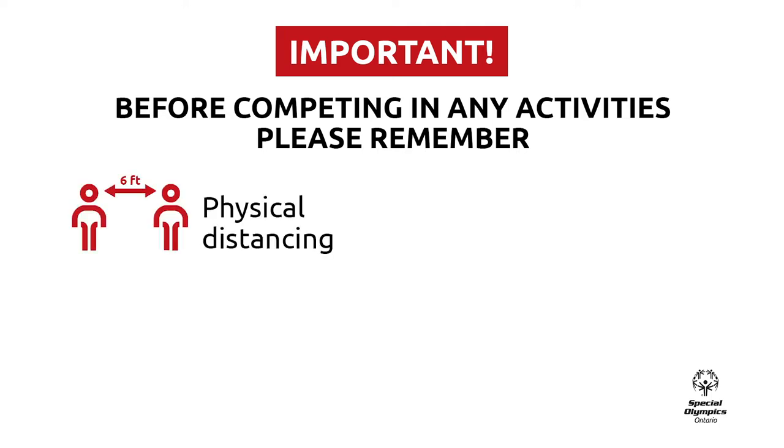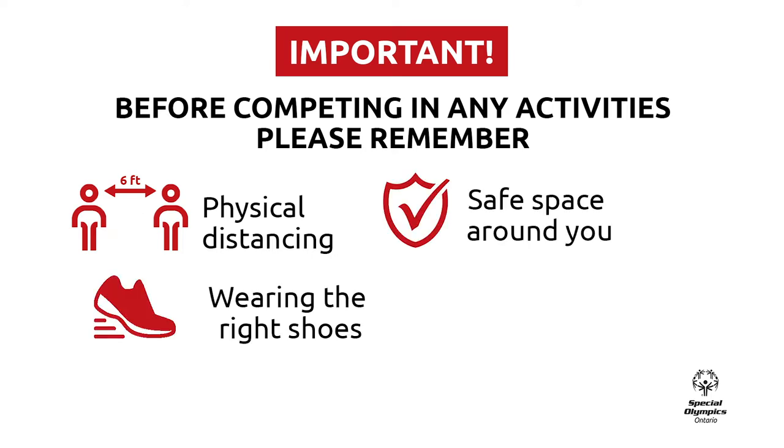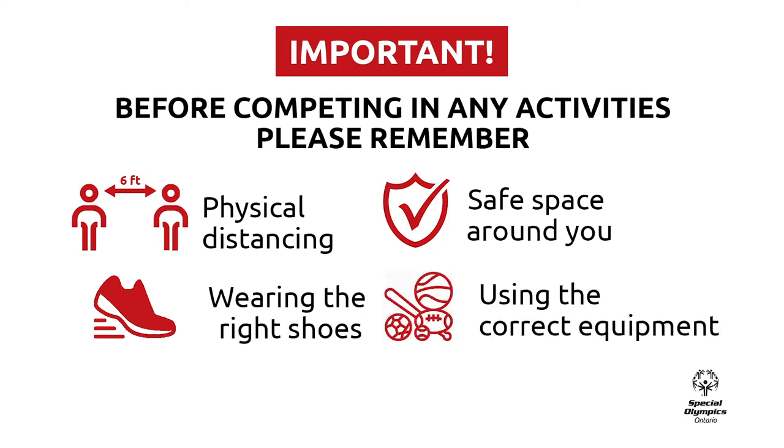Please remember to practice physical distancing of at least six feet from anyone that is outside of your home. Wear comfortable and proper shoes. Make sure you have an open space around you with no objects or obstacles in the way. Use the proper equipment or alternative objects you can find in your home.